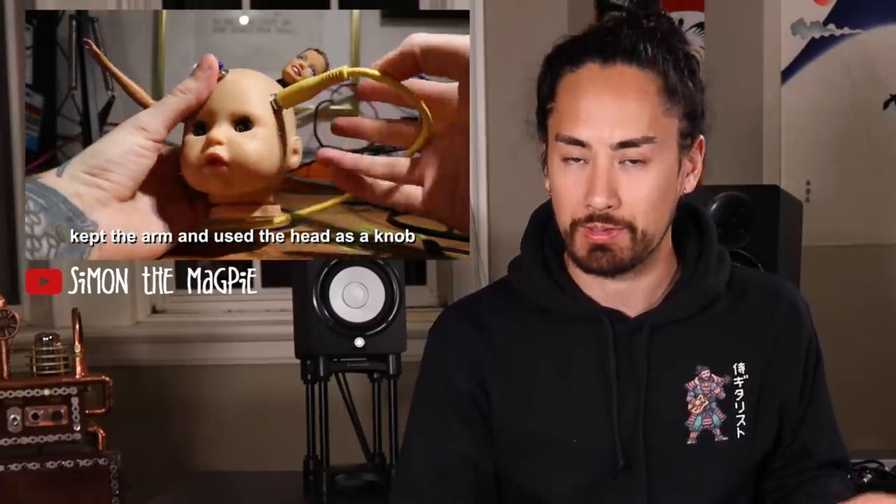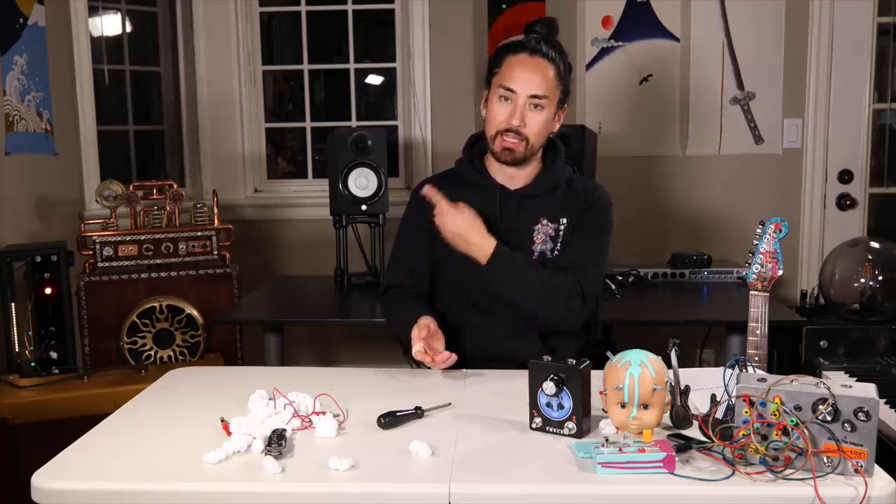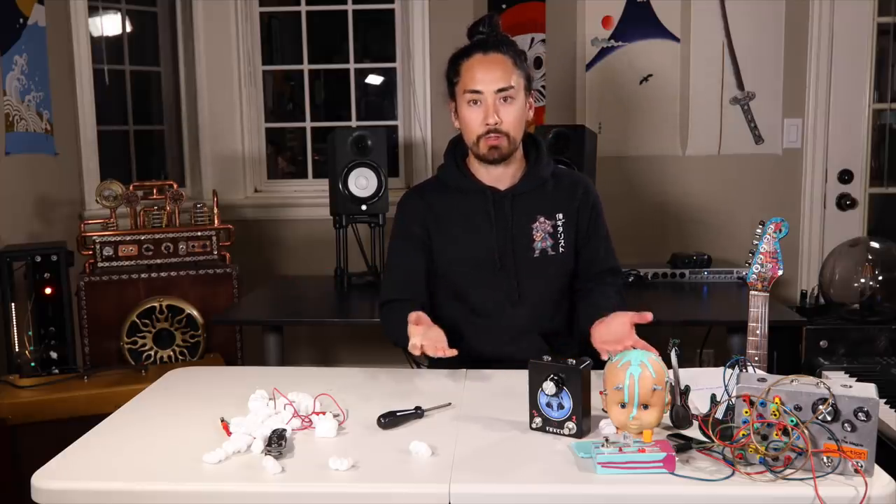If you're into this kind of wacky, techy stuff, make sure you head over to Simon the Magpie's channel — I've linked to it in the description. I feel like these pedals represent what he does fairly well. It's entertaining and I'm sure you'll find something you enjoy. Remember, the Fall 2019 Sammy G merch line is available over at www.ShopSamuraiGuitarist.com, as well as the other collections I've released. Thank you all for watching. If you want to check out another video like this one, hit that link up there. If you're new here, hit that subscribe button and stay tuned for regular musical content. A big thank you again to Simon for sending me these crazy pedals. Until next time, I'm Samurai Guitarist and I will see you again soon.